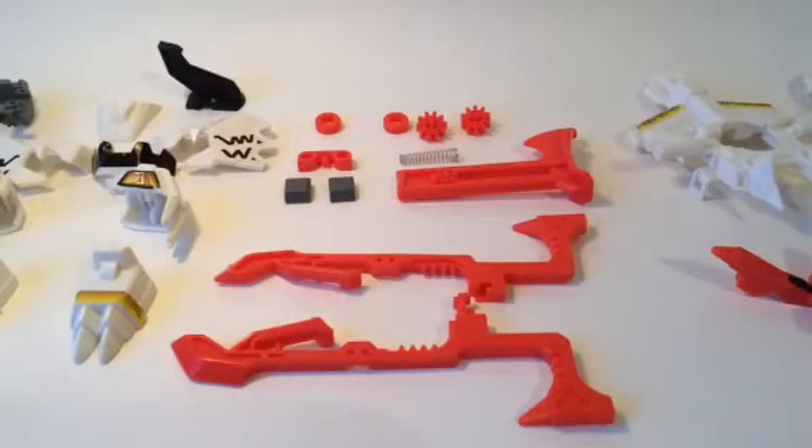Hey everyone, it's the LEGO Detective, and today I'm coming at you with another Beat'em-On video. Earlier today I reviewed Bloody Kaiser, and now it's time for another Beat'em-On video, except this time it's not going to be a review. It's going to be a let's build.